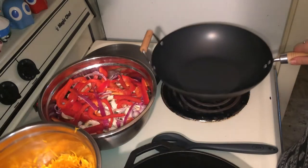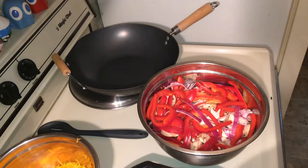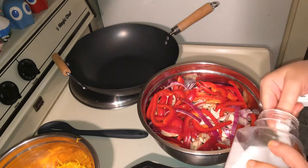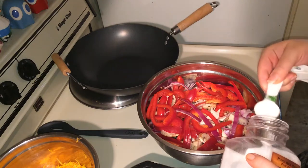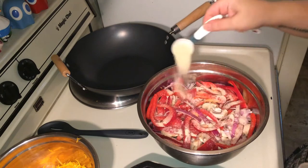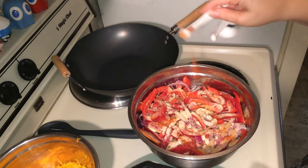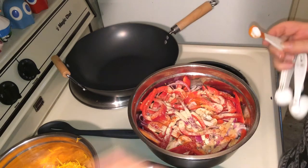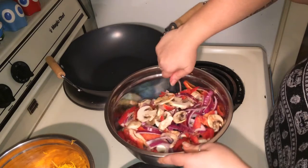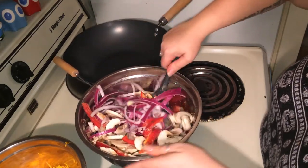So what we're going to do right now is season the vegetables. We're going to add a teaspoon of sea salt, a tablespoon of onion powder, a fourth of a teaspoon of ginger, and a fourth of a teaspoon of cayenne. Get them all stirred up and let them marinate for about five minutes.